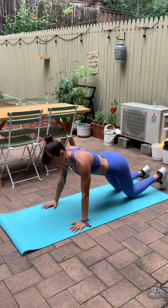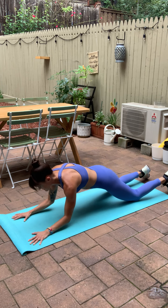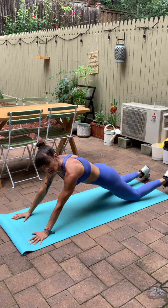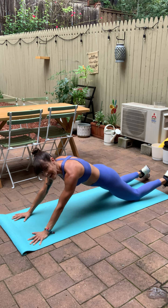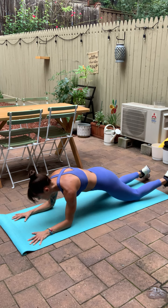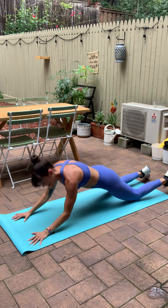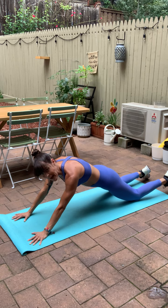This is called a cobra push up. I want you to start on your knees. Walk your hands forward. Now both arms at the same time — bend the elbows, tap the forearms down to the floor. I like to imagine I'm holding a yoga block in between my elbows, and I want to keep it in place so my forearms are nice and parallel. You got six more seconds. We'll take it back to that walkout.